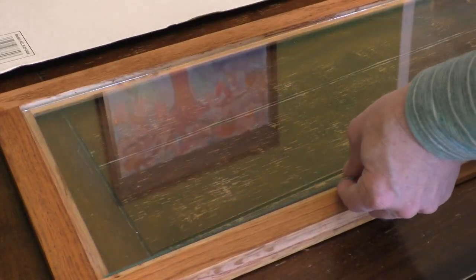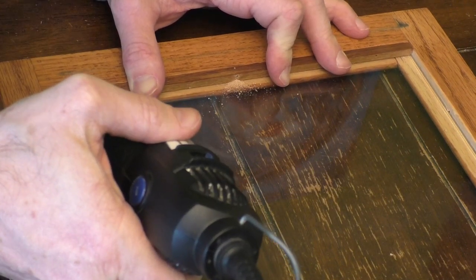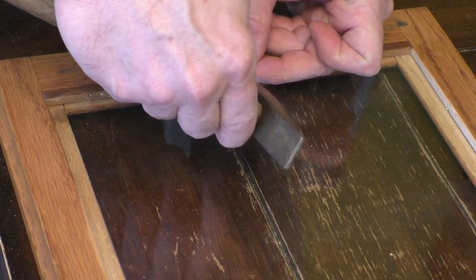So with the glass back in, I'm just going to take my standard Dremel to re-drill out the holes and then very carefully tap in the nails, making sure I don't hit the glass.